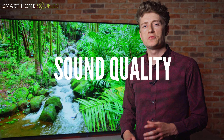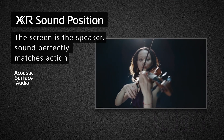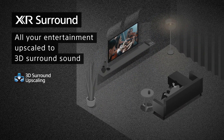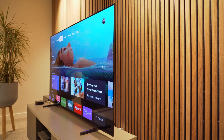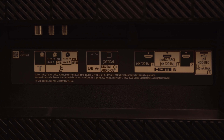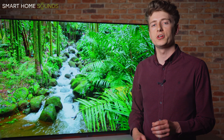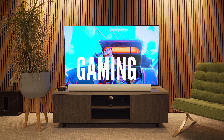In terms of sound, the A80J boasts Acoustic Surface Audio Plus where the screen itself is the speaker. This means you get a more realistic, natural listening experience as the sound matches what you're seeing on screen. On top of that, this year there is now a forward-facing subwoofer for even better bass. It also benefits from XR Surround, which simulates surround sound enabling you to experience 3D audio without having in-ceiling or upwards-firing drivers. The TV does have an eARC if you wanted to connect a separate soundbar such as a Sonos Arc, but unless you already have one, I would recommend getting this TV home first and testing it out, as you might find you're happy with the audio performance the TV offers.